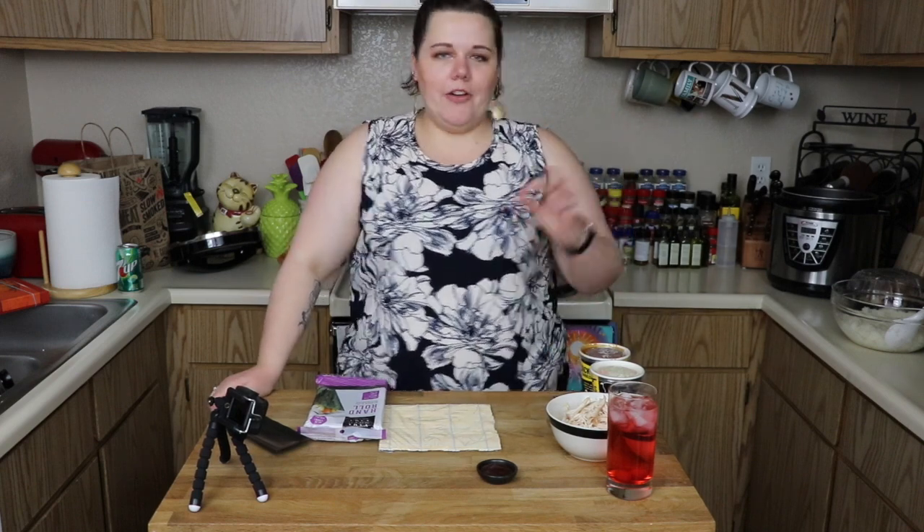Kevin and I like to do this sometimes as a date night, where we will have all the ingredients and then we make our own sushi rolls at home. So I just make a big ol' pot of rice — sushi rice — insert here.